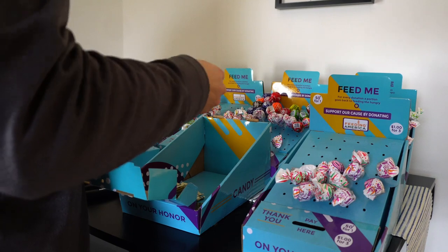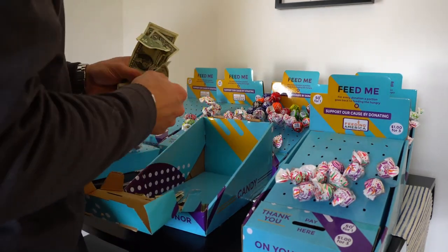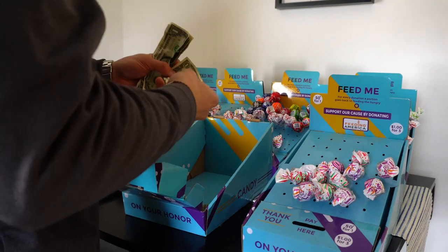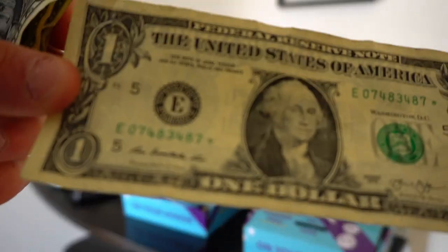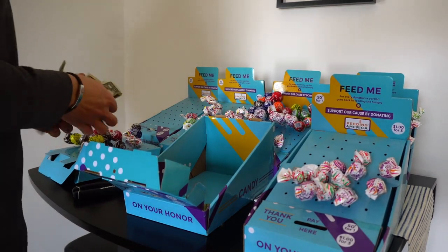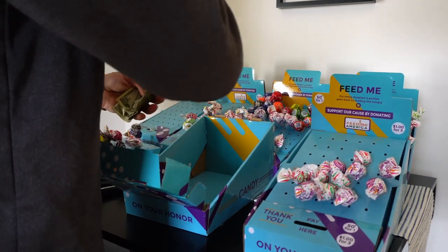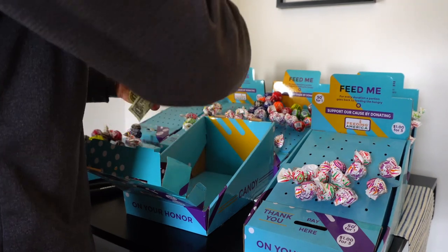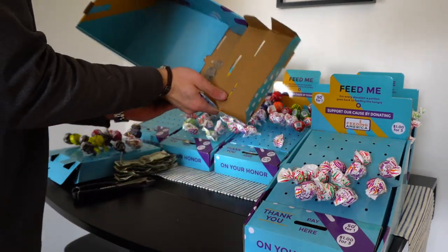Counting it up: three, four, five, six, seven — oh, it's a star note! I've been getting so many of these star notes, pretty cool. One, two, three, four, five, six, seven, eight, nine, ten, eleven, twelve. Crazy — with only 55 pops sold we've already passed our amount to be profitable. We did $12 plus all this change.